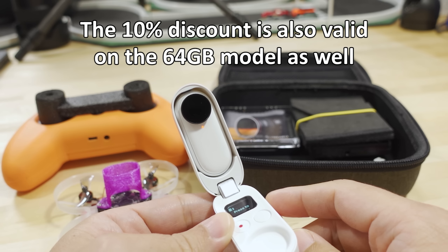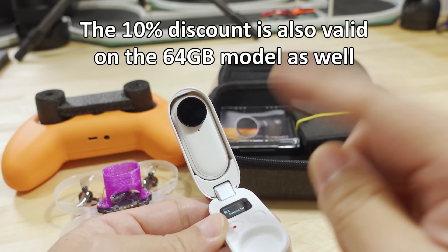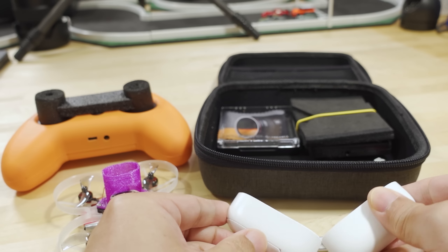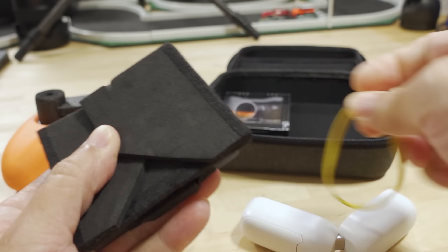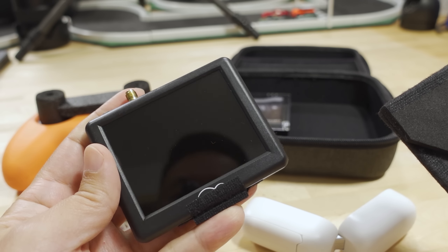You saw a previous video on this. The sale is still going on, so if you want to pick up one of these for $270, you get the ND filter kit and a free lens guard if you use my link in the description. The Black Friday sale is going on until around the 12th or 14th of December.